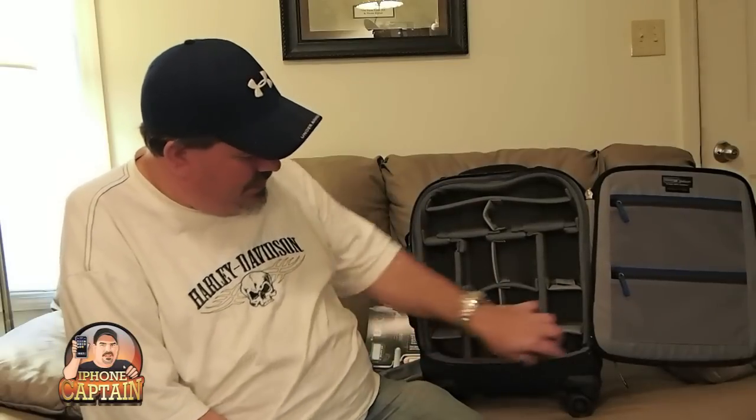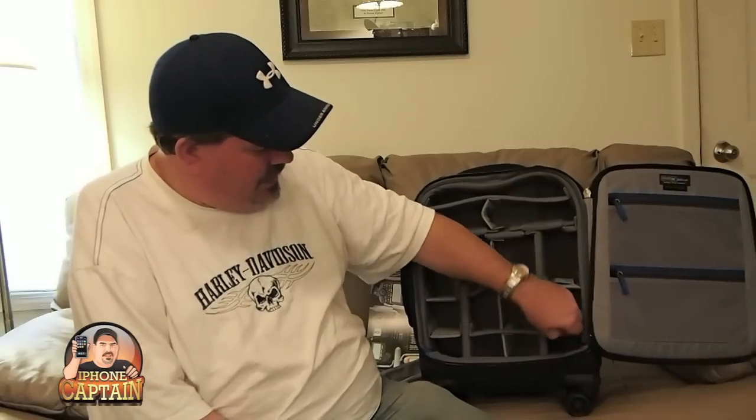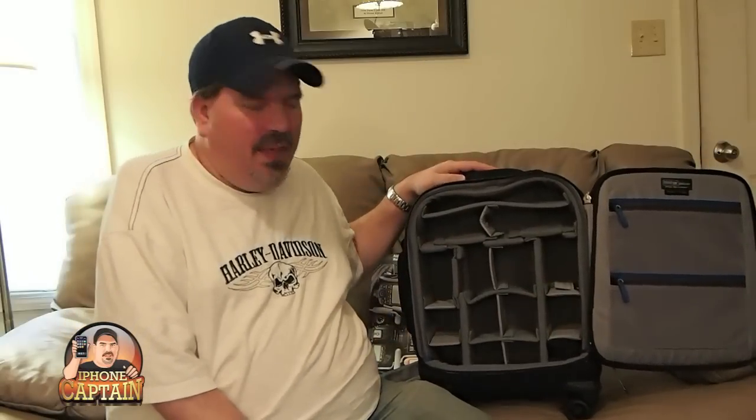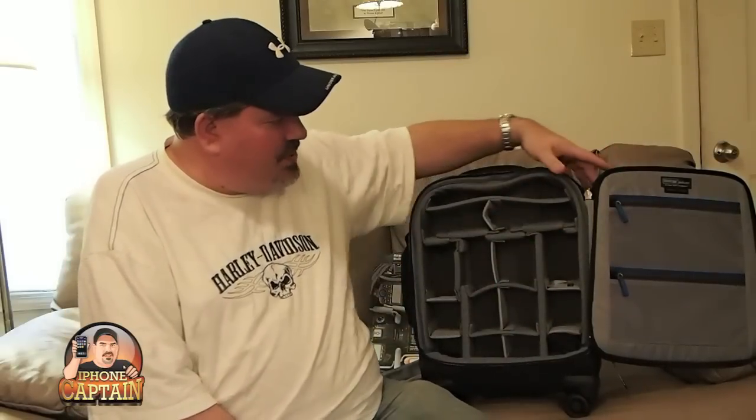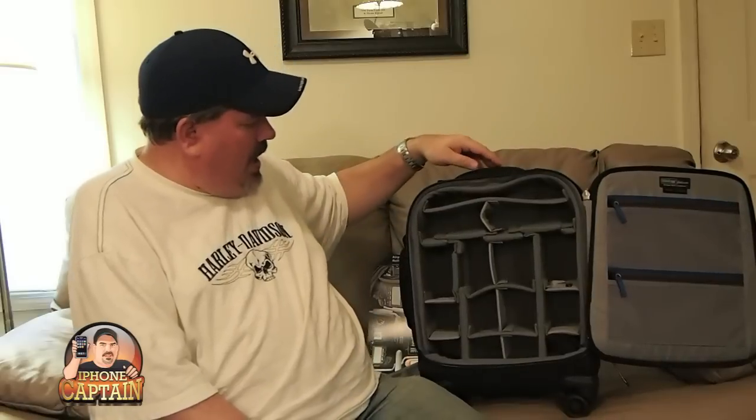It also has a rain cover down here at the bottom — I forgot to show that on my last Think Tank bag review. They all come with a rain cover, so you're always going to get a rain cover with Think Tank. They have awesome stuff, and there are some little zippers on the side where you can put more things you might want to carry.